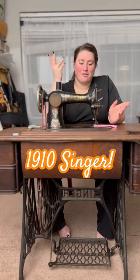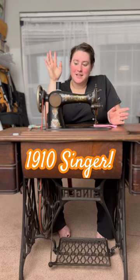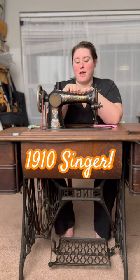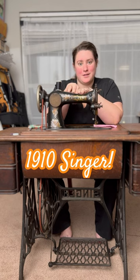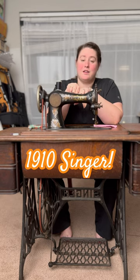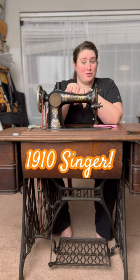Hi guys! Welcome to day three of my 30-day challenge. Today I am going to show you how my great-grandmother's old treadle sewing machine works. This sewing machine was made in 1910, so it is 113 years old.